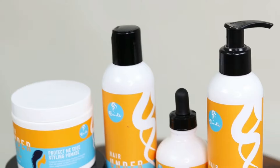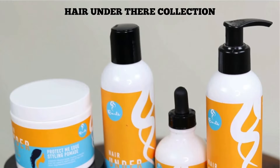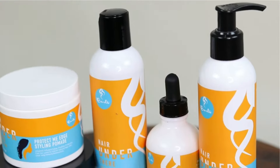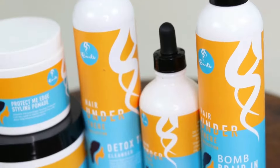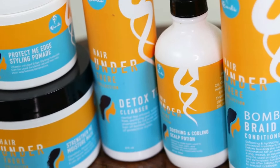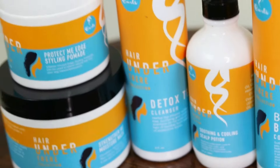For today's video, the main characters are the products from the Hair Under collection, and I'm so excited to try them. The reason why I'm excited is because these products are specifically designed to take care of our hair when wearing protective hairstyles.